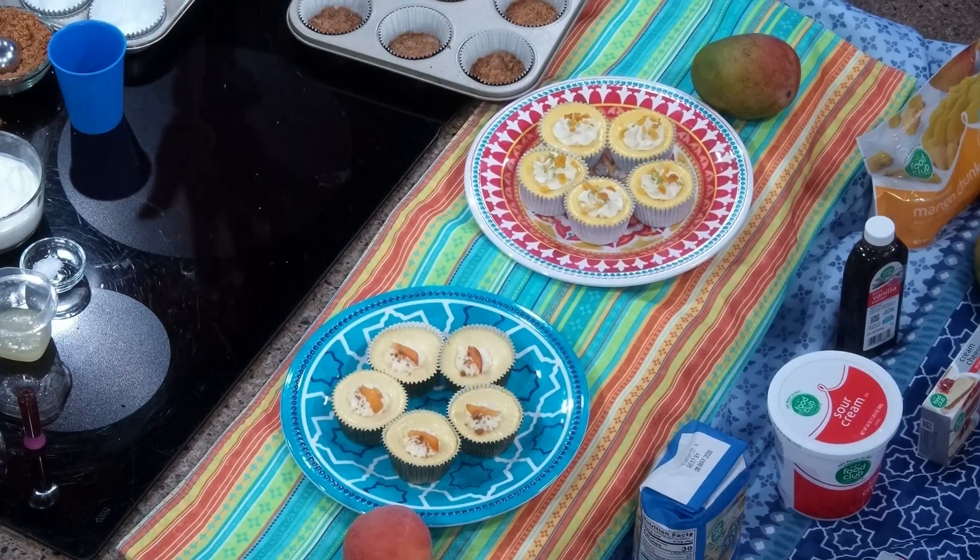Mango, peach — perfect for summertime. And I love that they're individual. It makes it so easy to serve because you don't have to cut anything. And because you can do different flavors fairly easily, people can have a variety of choices if you want to get creative with it. But it all starts with the crust.